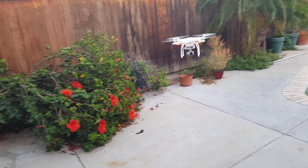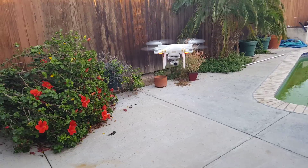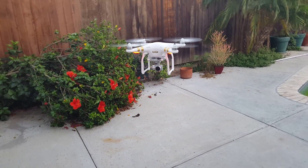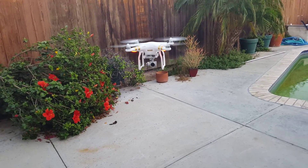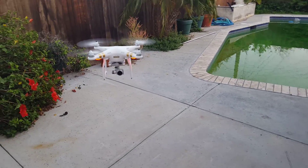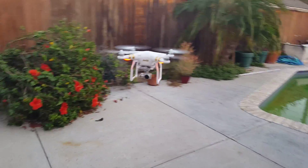Alright, sideways. That seems pretty stable.